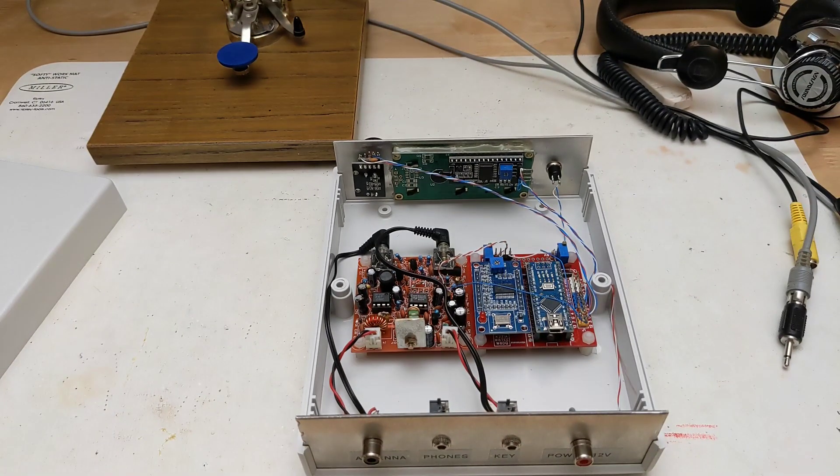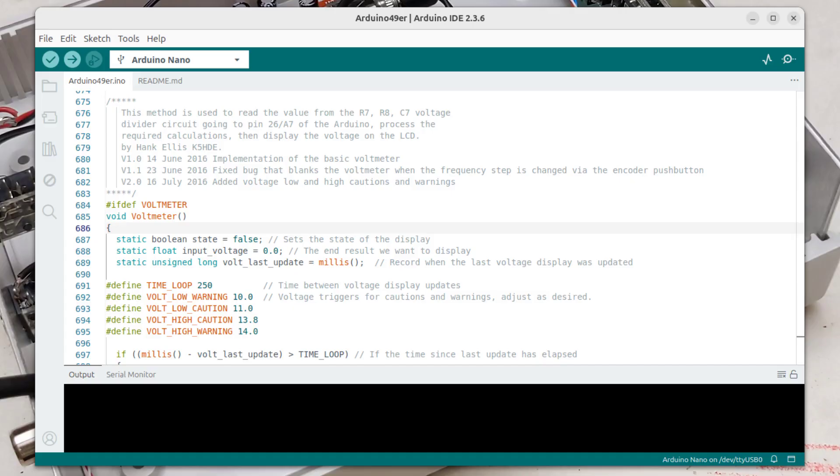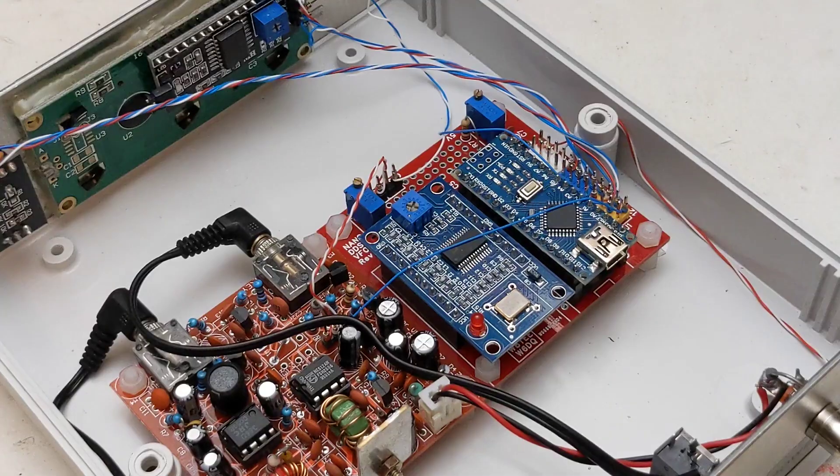I initially wired and tested it on a bench before installing it in a suitable case. The software, provided as an Arduino sketch, is compiled and loaded onto the Arduino Nano over USB using the Arduino IDE. For maximum tuning accuracy, you can set a calibration factor in the code so that your DDS module is very close to the indicated frequency as measured by a frequency counter or accurate receiver. I did this.